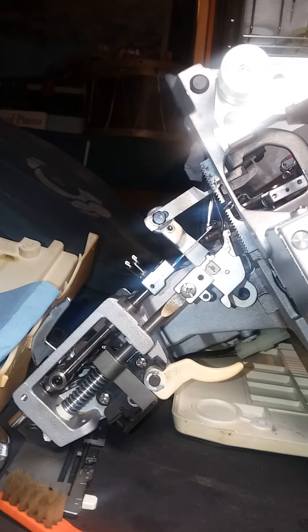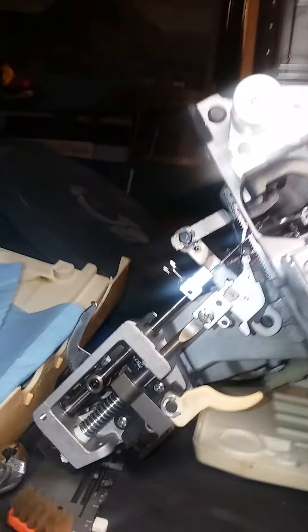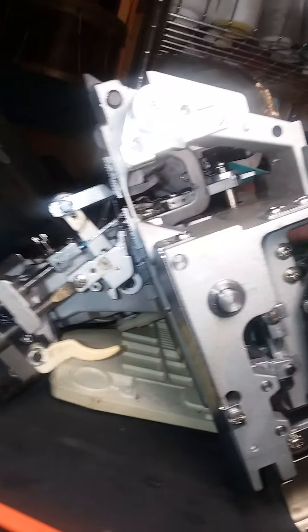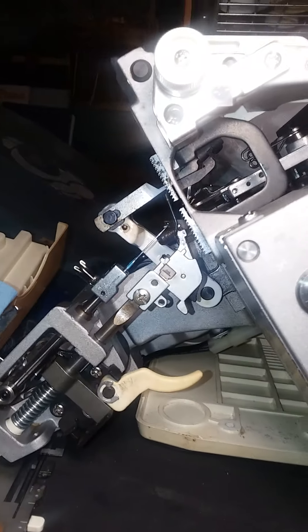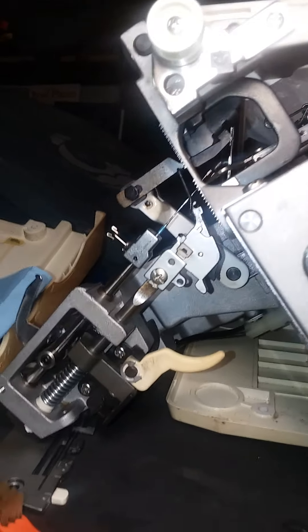This is a Bernina 800D serger. It was completely seized up last night when we bought it, and it was so frozen up that we couldn't even get the front of it off initially. It was stuck with the needles down, so we had to take a lot of it apart before we were able to do anything with it.